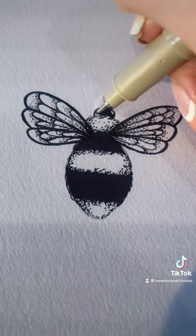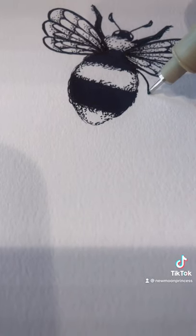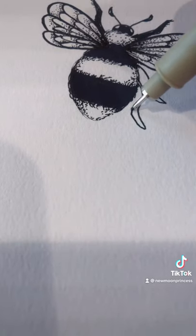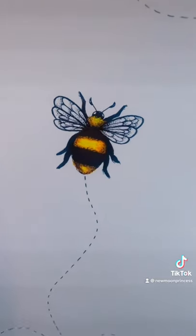Then use a semicircle for the head and leave two little sections open for the eyes. Add two straight lines for the antennae with little D's at the end. There are six legs and they're two segments each. Fill in the white stripes with yellow and orange on the edges and you're all finished.